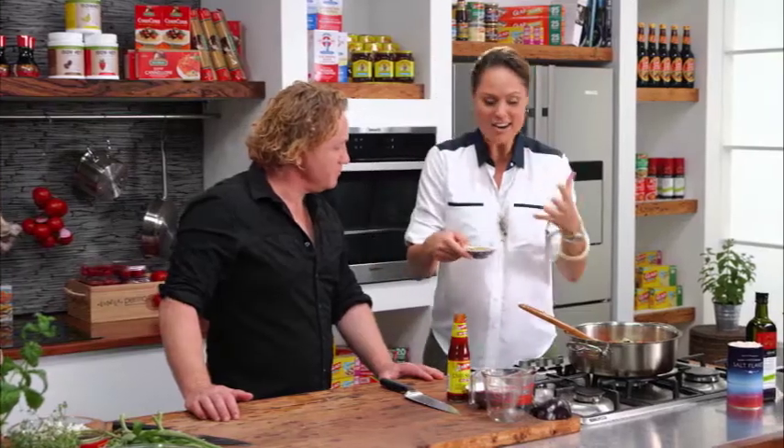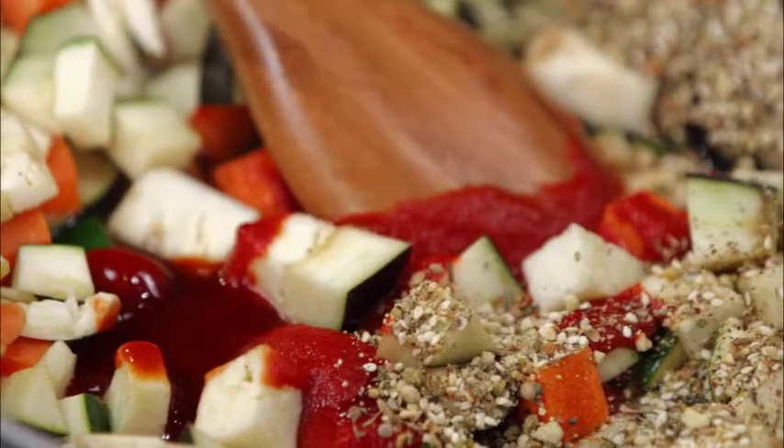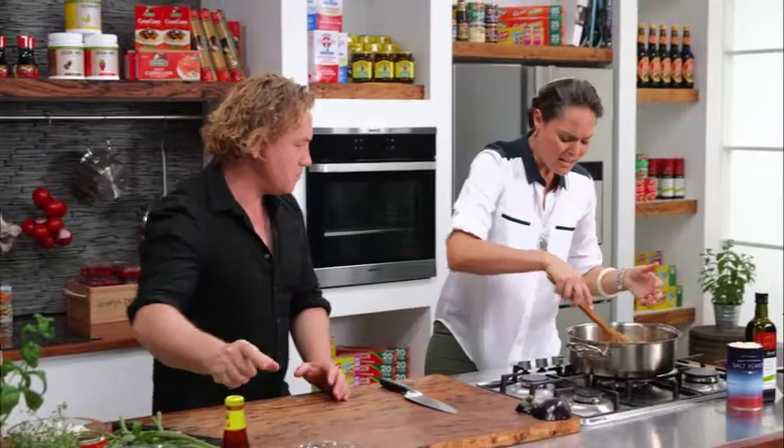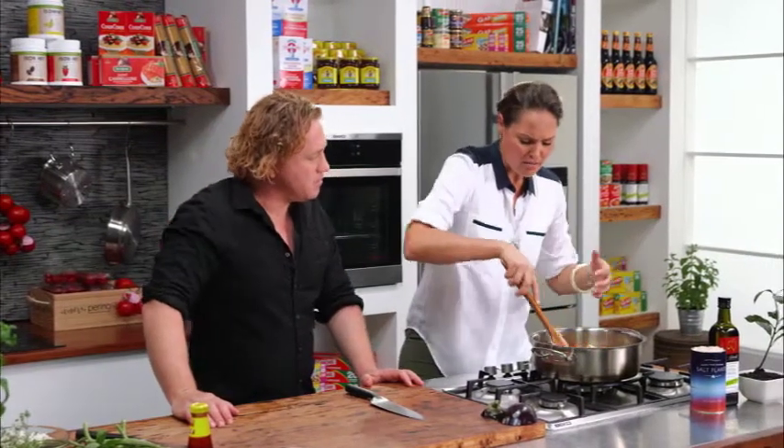I've got dhaka. Dhaka is fantastic — it's a combination of different nuts and spices. It's got caraway seeds and it's really beautiful. Very heavily used through the Middle East. It just adds a great flavour to it.